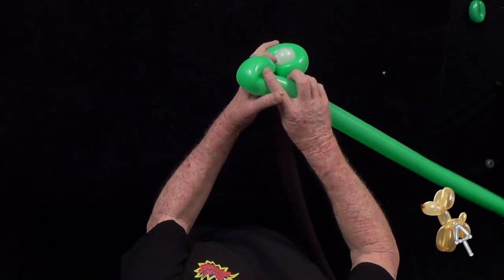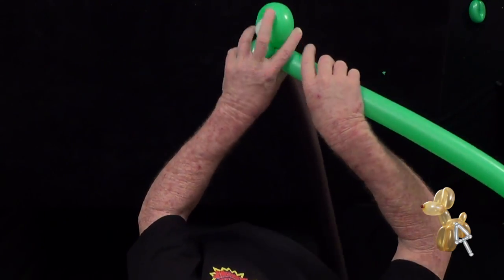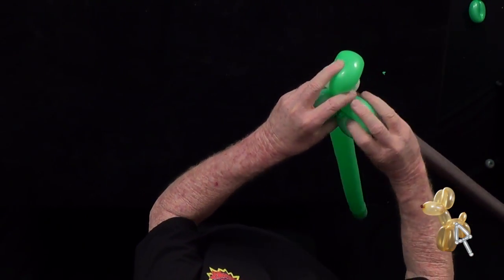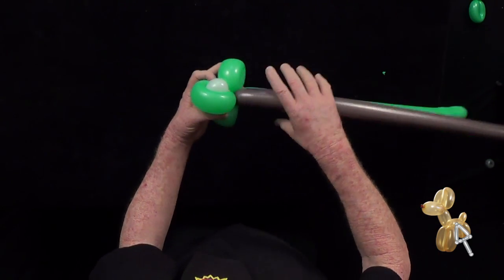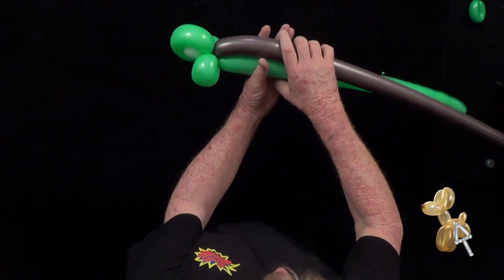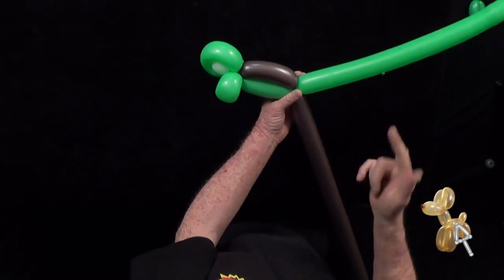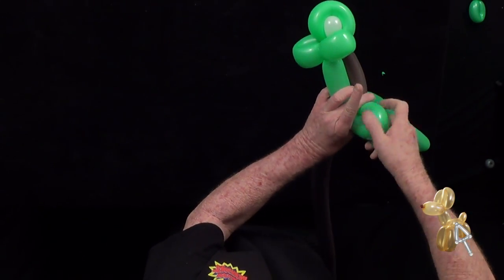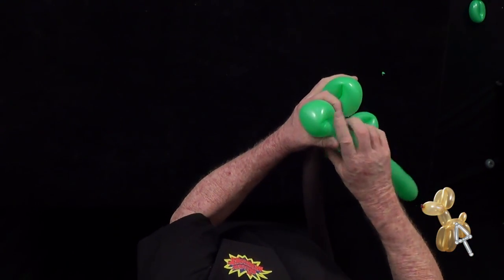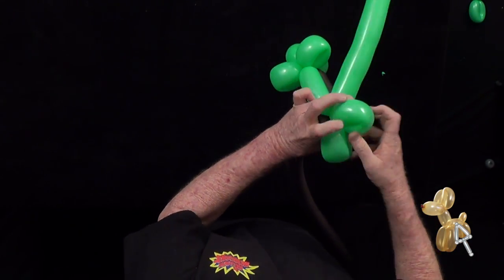I want to squeeze a little air down, make that loop twist soft, and then another loop twist the same size — make it soft. We're going to make two more soft loop twists. I'm pinching those down, so you've got one and two.